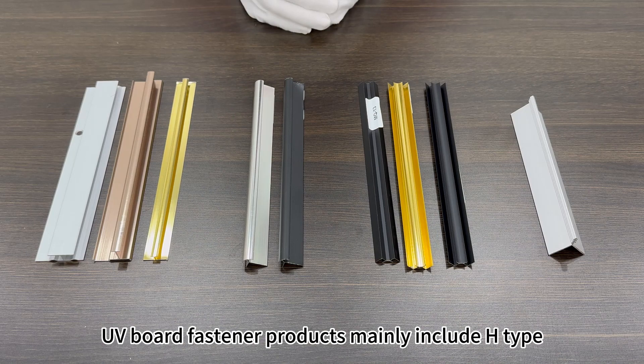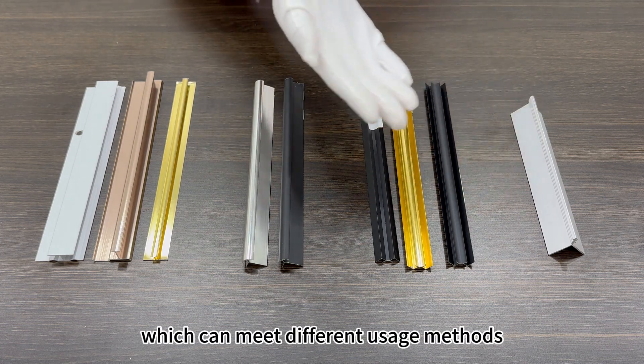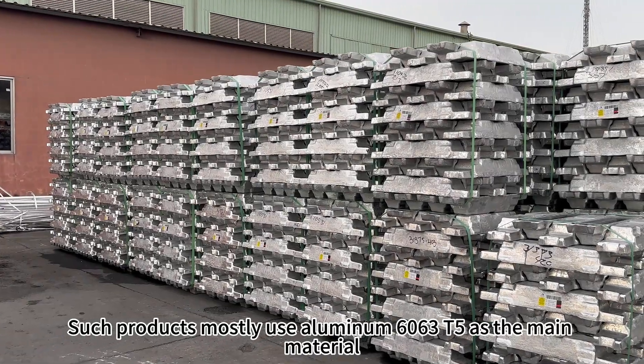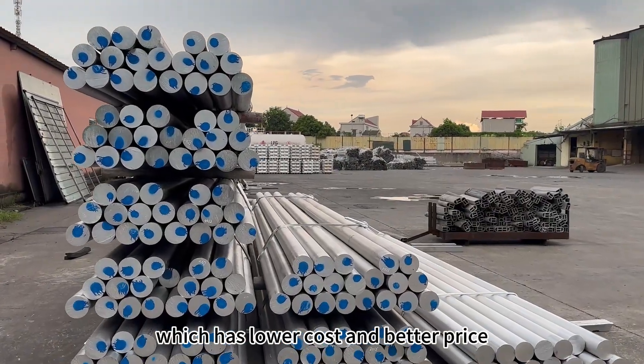UV-board fastener products mainly include H-type, rounded-corner-type, W-type, etc., which can meet different usage methods. Soft-boarders mostly use aluminum 6063 T5 as the main material, which has lower cost and lesser price.